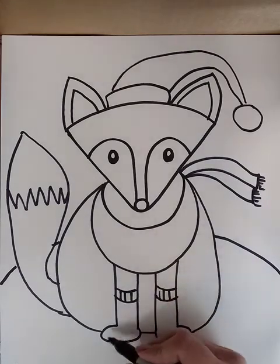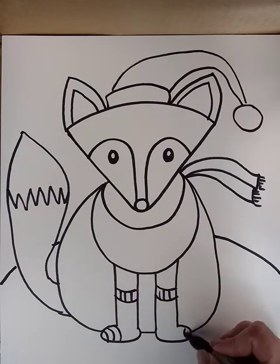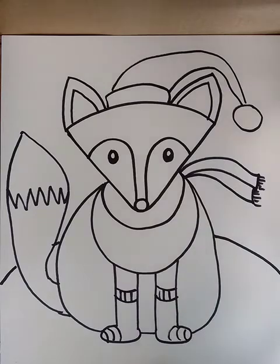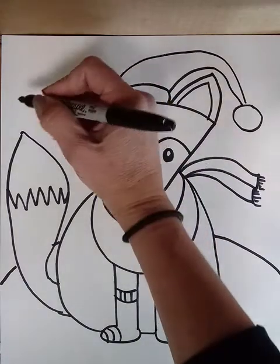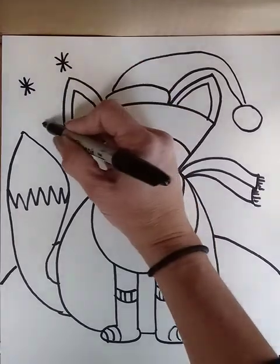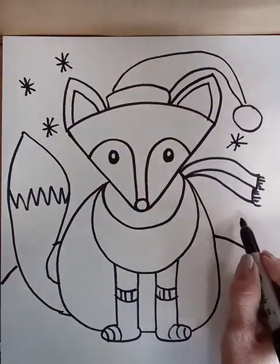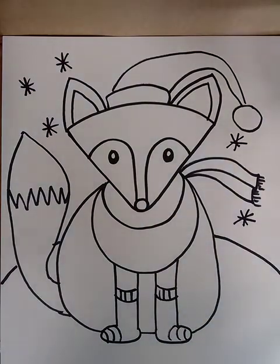You can put whatever decorations on them that you want. And then I colored it in with crayons. Good luck!